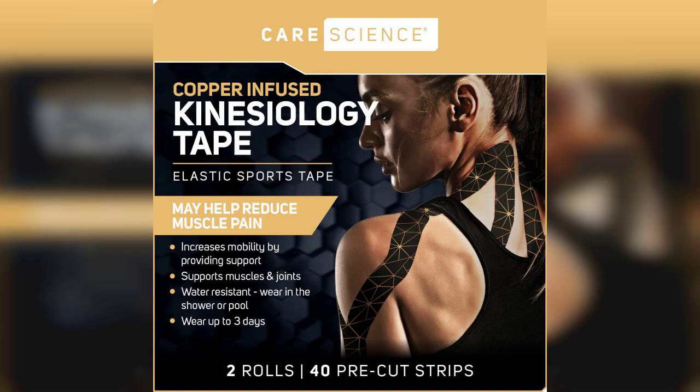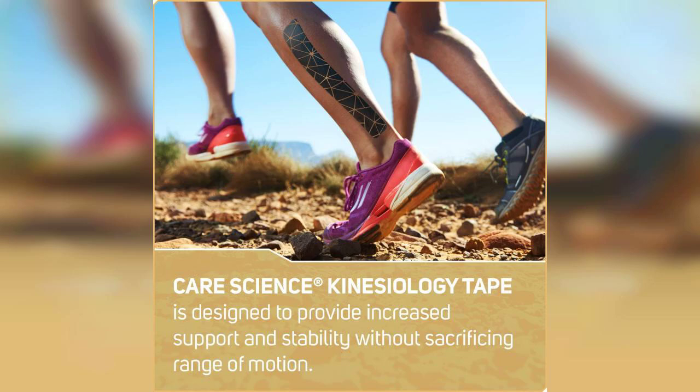One of the standout features of this kinesiology tape is its waterproof quality. Whether you're sweating it out at the gym or caught in the rain, this tape holds strong. I tested it during a few workouts and I was impressed with how well it stayed in place. It didn't peel off or lose its stickiness, which is a common issue with many other tapes on the market.